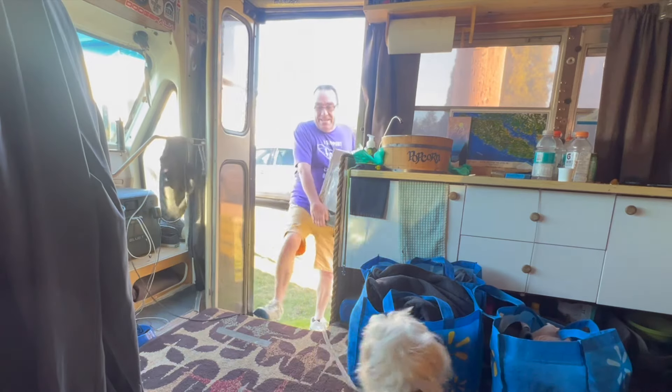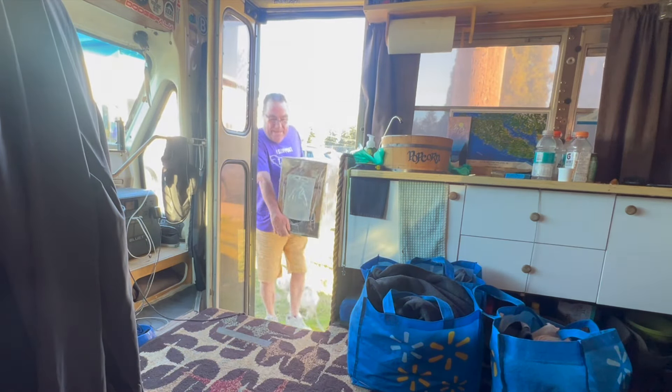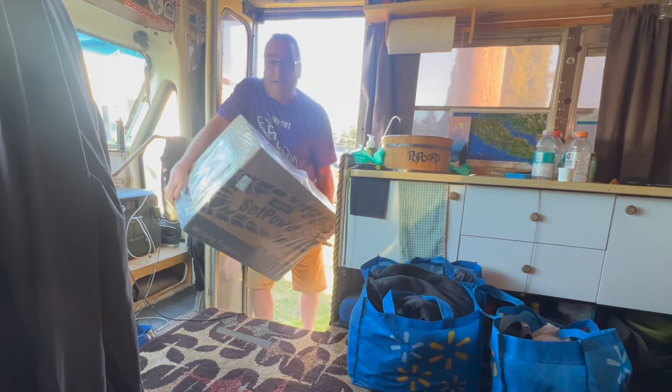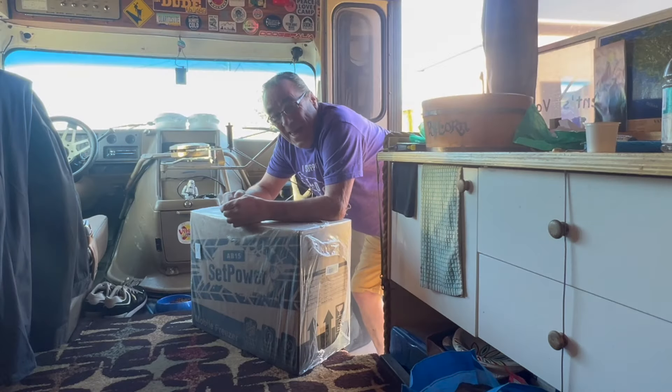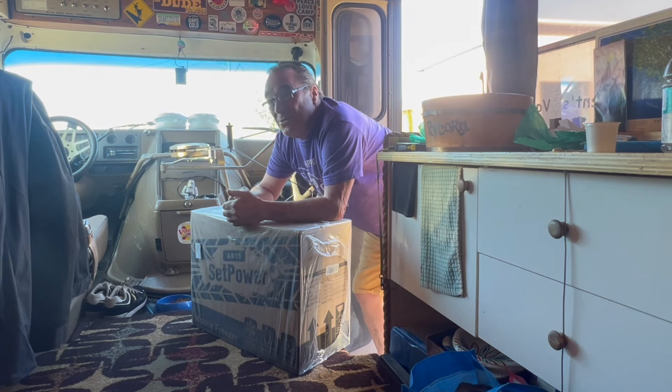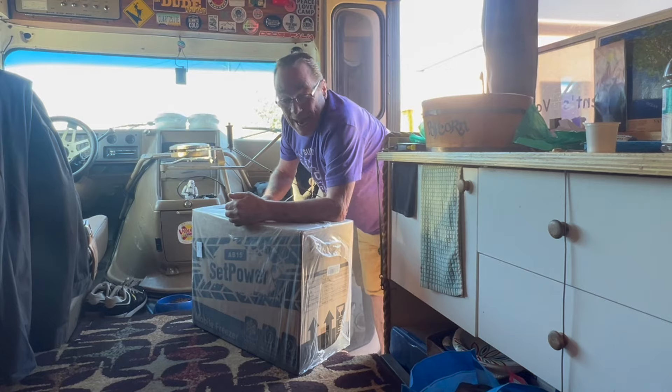Oh hi, dude. Want to go outside? There it is. This is the new AB15 Quart Set Power Portable Refrigerator. These guys are awesome. Let's get it unpacked.